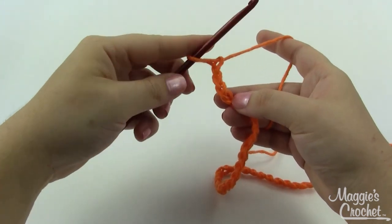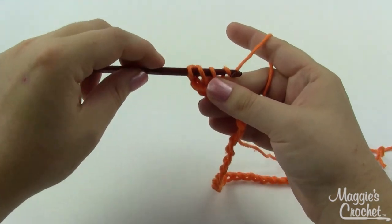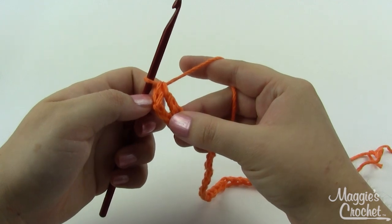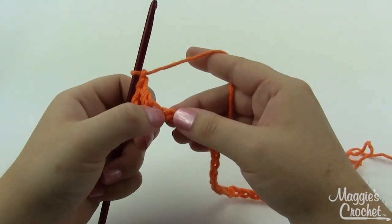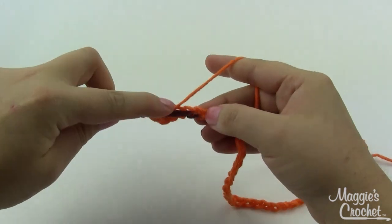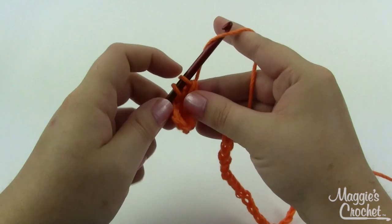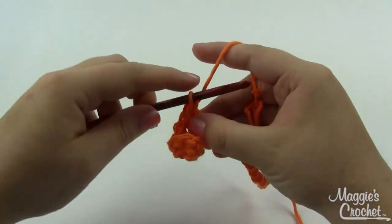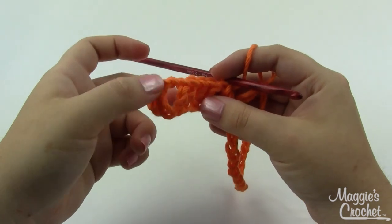You will need a little bit more of Color A than either B or C, so if you're using scraps or partial skeins make sure Color A is the one you have the most of. You'll start with Color A and chain 31, then start by double crocheting in the fourth chain from the hook. Yarn over, go right into that chain stitch, grab a loop and pull it through - you've got three loops on the hook - yarn over and pull through two, yarn over and pull through two. That's a double crochet. These skipped chain stitches count as a double crochet, so technically that's two. Then chain one, skip the next chain, and work a double crochet in the next five chain stitches.